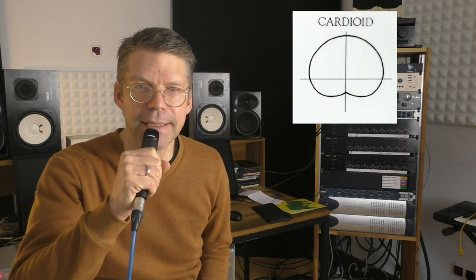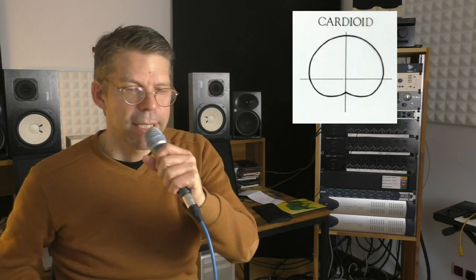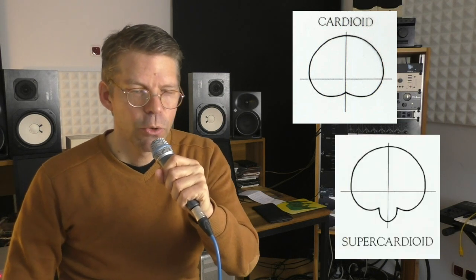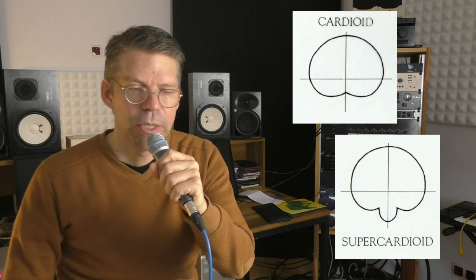One thing you have to know: the polar pattern of the SM57 is cardioid, whereas the Beta 57A has a supercardioid pattern. You already had a little speech comparison between the Beta 57A and the SM57. Could you already hear a difference? But let's now start with the instruments.